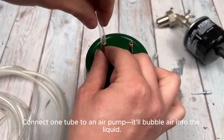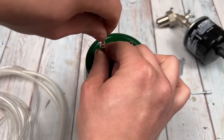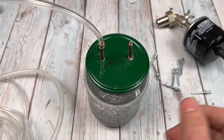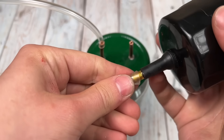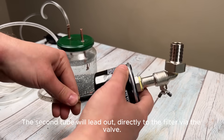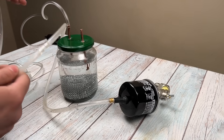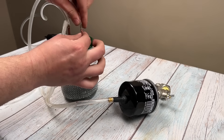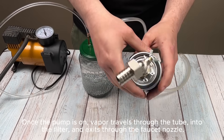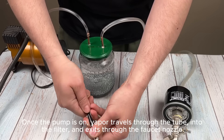Connect one tube to an air pump — it'll bubble air into the liquid. The second tube will lead out directly to the filter via the valve. Once the pump is on, vapor travels through the tube into the filter and exits through the faucet nozzle.